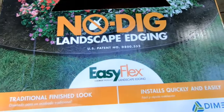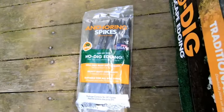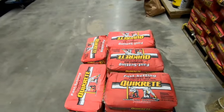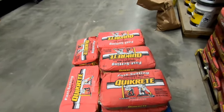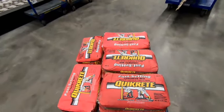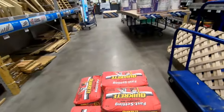All you need is this no-dig edging, available in a few different shapes and colors. These large stakes worked really well to hold the edging down. You will also need many, many bags of any fast-setting concrete. I can't remember how many bags we actually bought, but every time I went back to Lowe's for more pavers, I probably bought at least 10 bags of concrete.